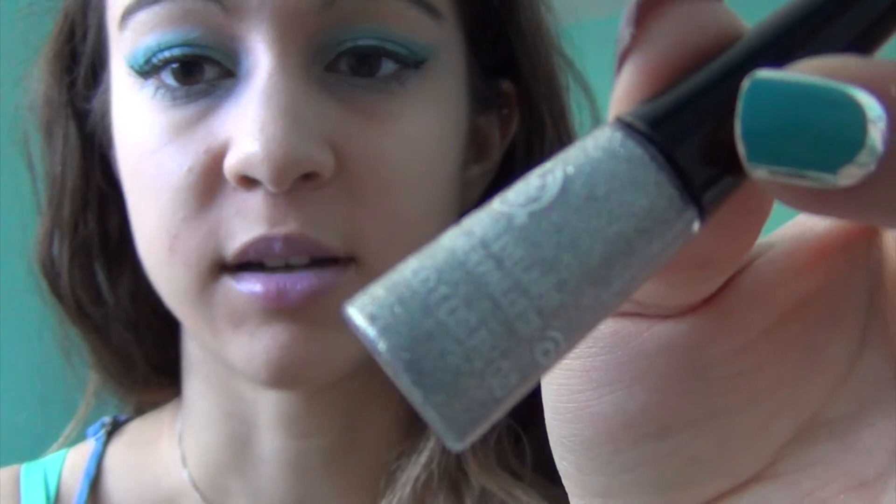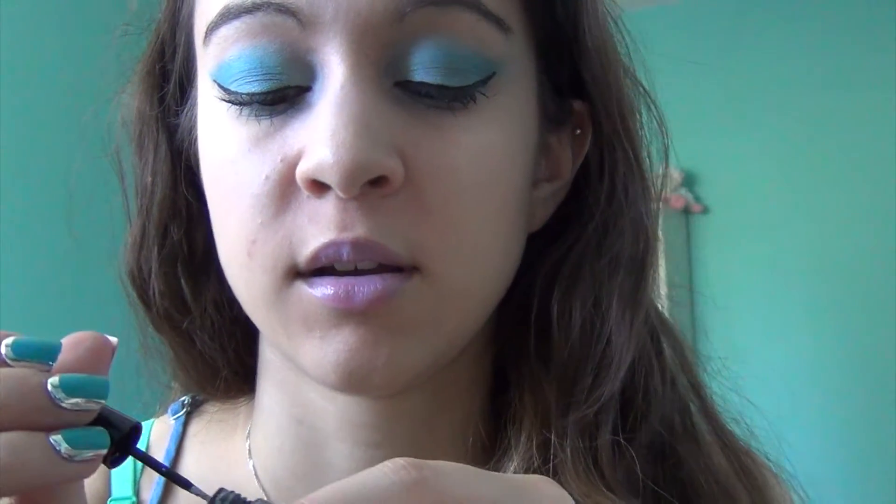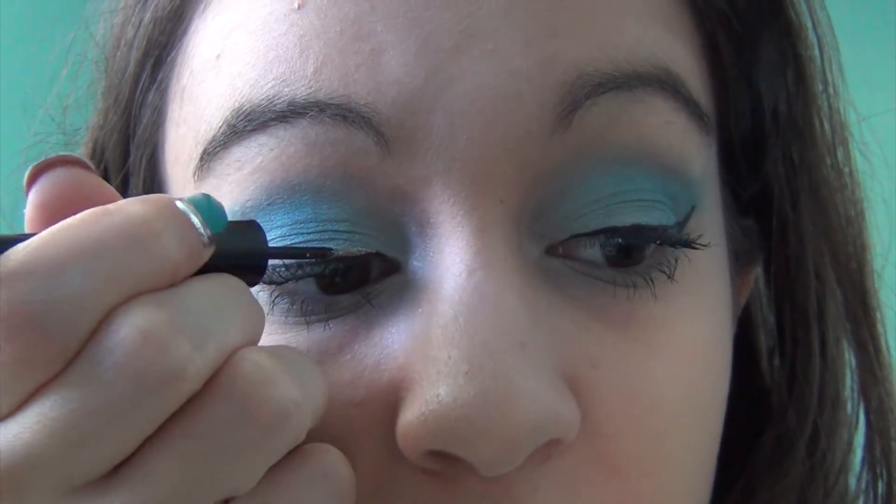This last step I just thought of right now, so it's something you could add on or just keep the look as is — which I really like. But to elevate it to that next level of mermaid-ness, I'm going to add a little bit of glitter eyeliner just along the eyeliner I already have on. This is the Body Shop glitter eyeliner, a simple silver glitter — you could use any brand. I'm just going to apply a little bit across the eyeliner I already have on.